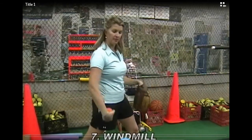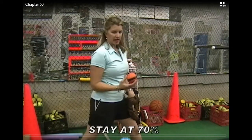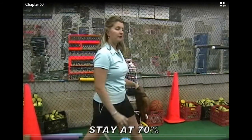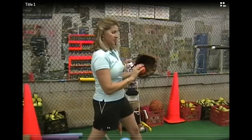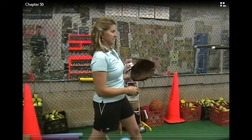Next, we slowly start our windmills, keeping our feet still. You're going to stay at about 70% — never max out your arm speed with the cannonball. 70% windmills, nice and smooth. Feel the fingers lifting.